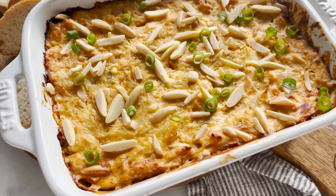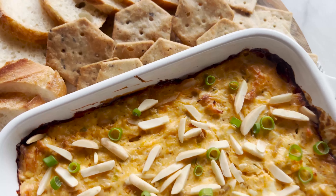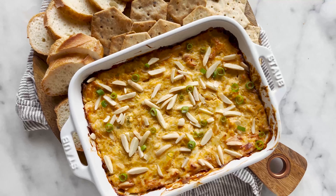We added in our crab and slivered almonds, mix it up until it's well combined, and now we're just going to add it to a lightly greased baking dish. We bake it for 45 minutes.